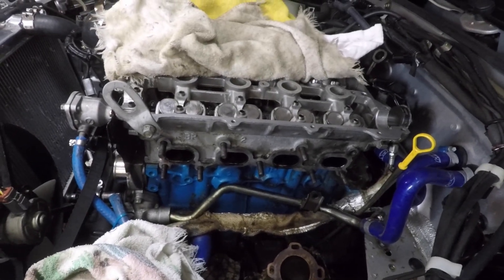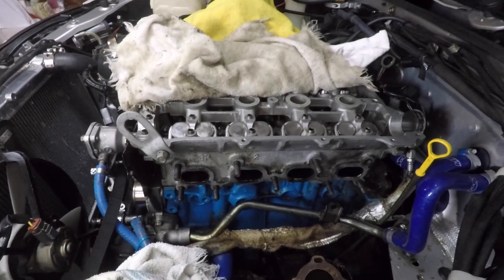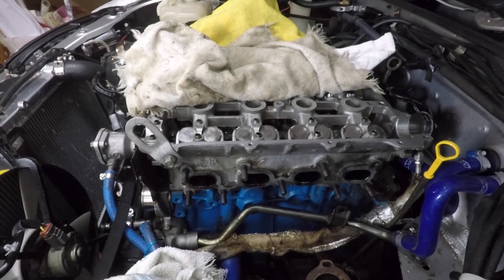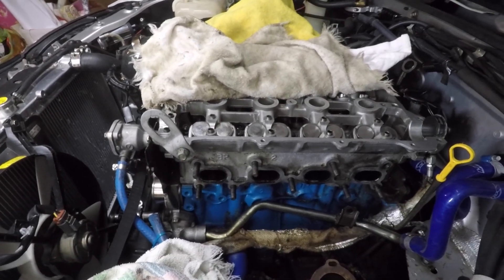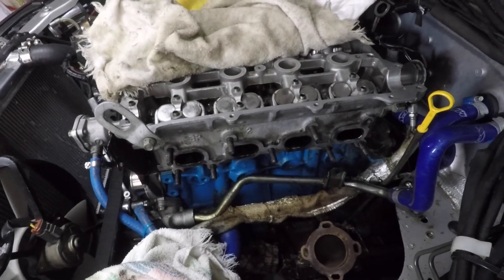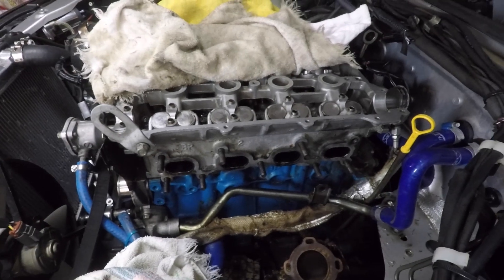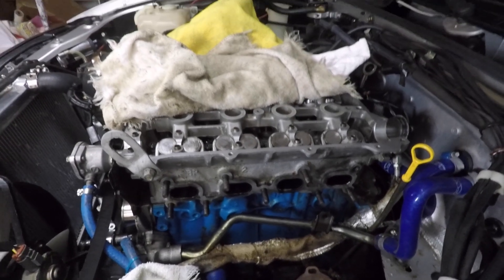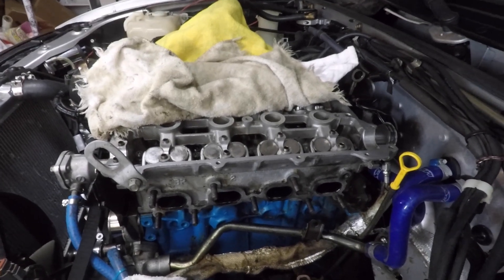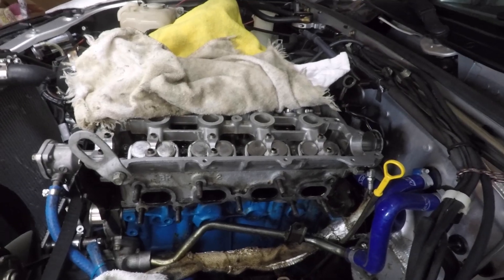Looking forward to getting it back on the road. I have a few upgrades — I want to focus on the interior too. I want to recover the seats in leather and get a new steering wheel. So that's it so far — I should be getting this together in the next week or so. Looking forward to putting up more content for you all, thanks for checking out my videos, I'll talk to you soon, bye.